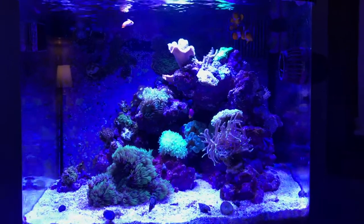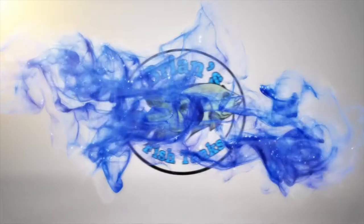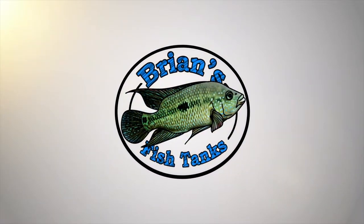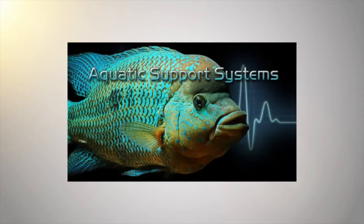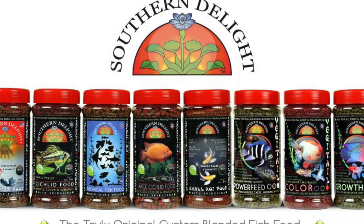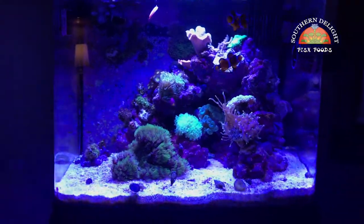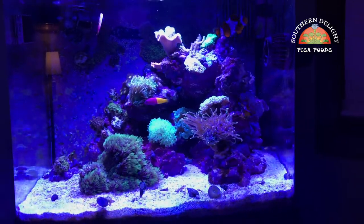Hey YouTube, this is Brian coming at you and it's time to do an update on the 29 gallon BioCube. As you can see it does look different.